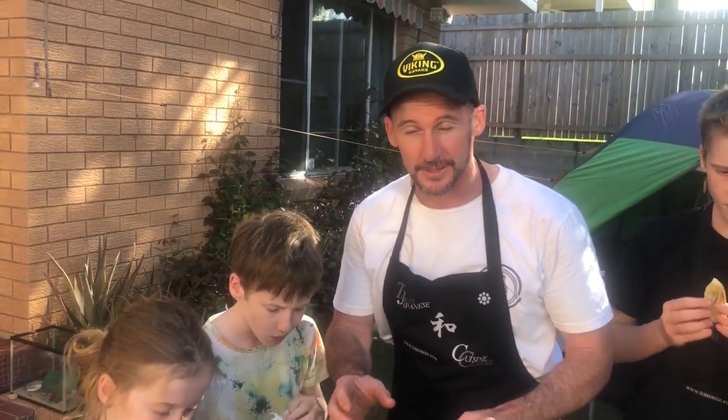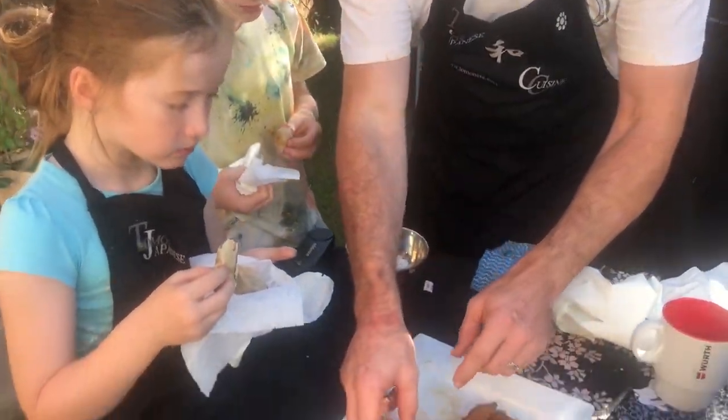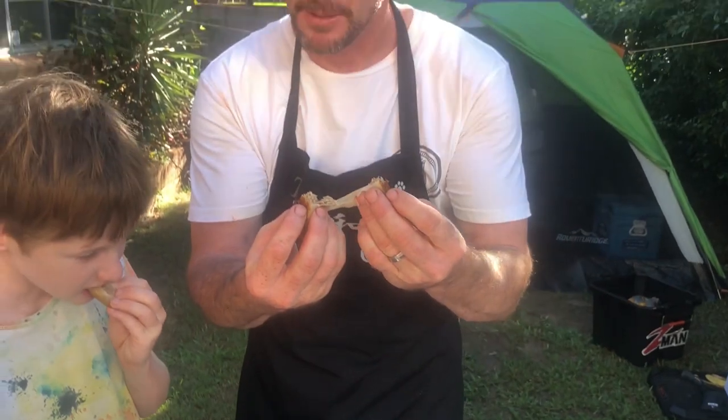So Tomo has now done a dish he hasn't done before. This is mack tuna gyoza, or dumplings — usually you use chicken or pork, but this is absolutely delicious. Look at these kids — they are quiet. This is how good this dish is, these kids are so quiet! I'm going in for my second one. I'm going to pull this open — have a look at this meat. This is delicious. I don't care what you say about mack tuna — this is beautiful. Thank you, Tomo. That's the final dish. If you want any of these recipes, I'll put the link in the description below. You'll find out more about Tomo's cooking classes and how he can help you get the best out of your tuna.